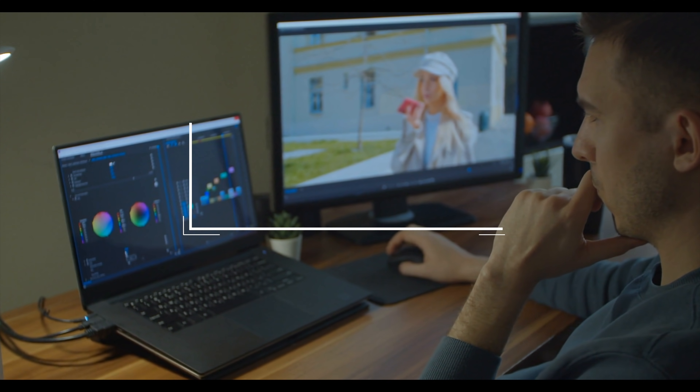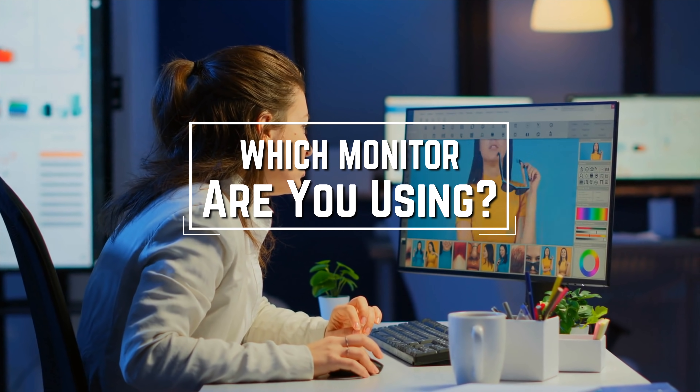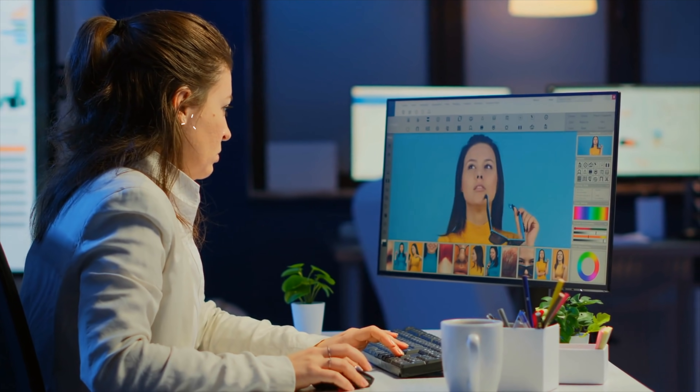Before we start, I have a question for you guys. Which monitor are you using right now and what is your opinion on it? Let me know in the comments.